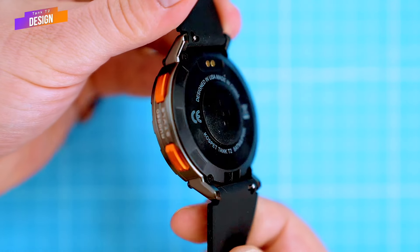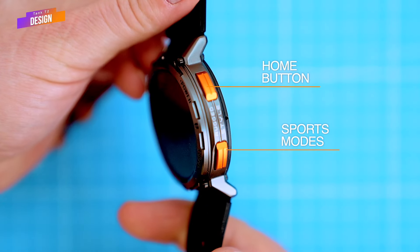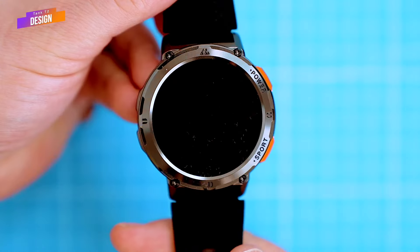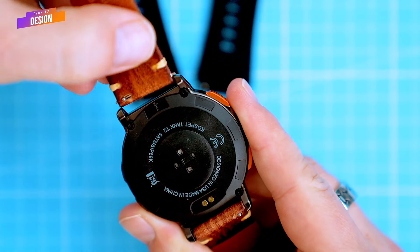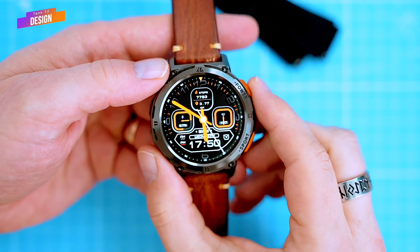On the other side there are two rectangular orange buttons. The top one is a home button, which also serves as a power on/off button, and the lower button gets you to the sports modes. The silicone strap is soft and adjustable, and if you're not a fan of silicone straps, you can swap it out for any 22mm wide strap.